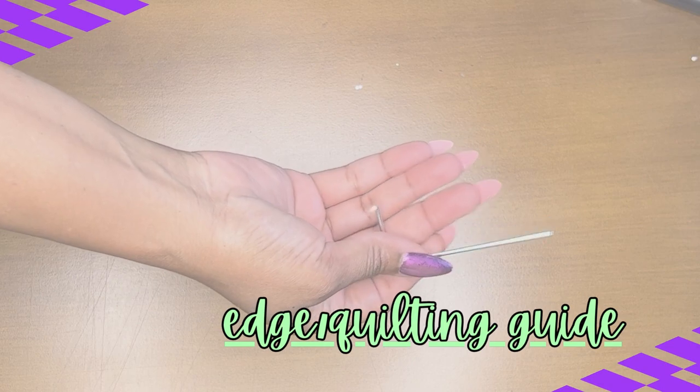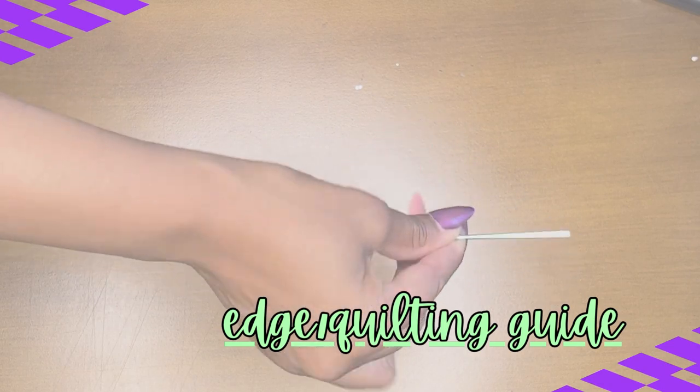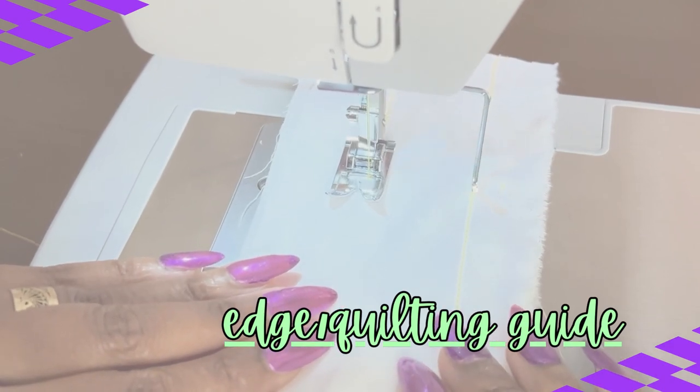Next, we have the edge or quilting guide. This is a tool that is actually attached to the machine. It allows you to sew perfectly parallel lines with your machine and with the edge quilting guide.